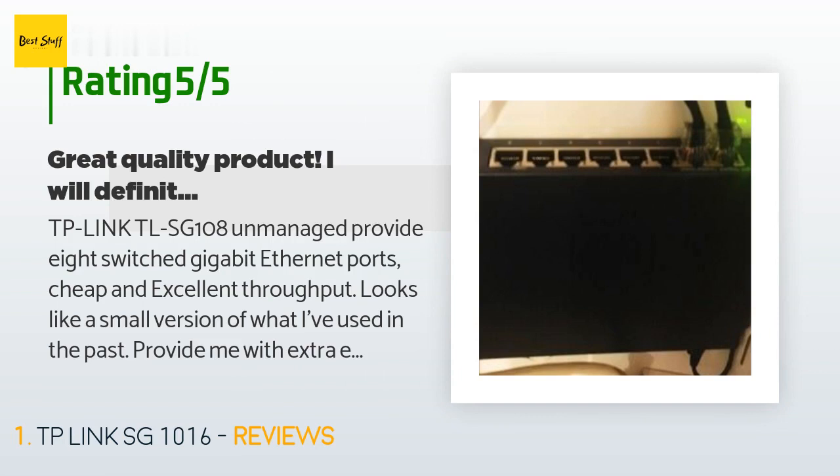Pros: 1. Plug and Play — no configuration needed as it is an unmanaged switch. 2. Solid and dependable. 3. Sturdy metal case. 4. Very easy to install. 5. Great price and works exactly as expected. 6. Can't beat the limited lifetime warranty.